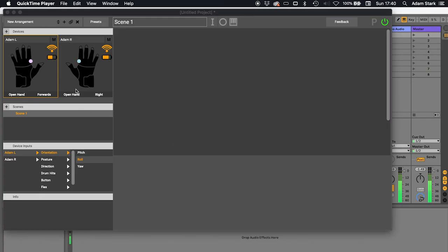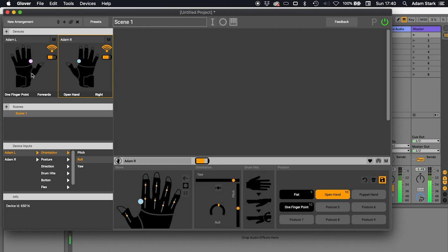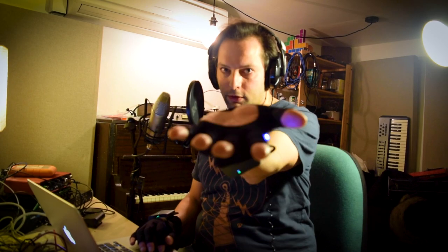I've now trained my right glove to have some postures too. I've got postures on both gloves and now we're ready to start making some music. You can see here in this part that says device inputs — we've got the two gloves and for each glove, we've got a list of all the different types of inputs it has. We've got orientation, which is pitch, roll, and yaw. We've got postures, directions (up, down, forwards, left, right, and backwards), drum hits, button presses, the individual flex sensor values, and we've got the palm tilt — the tilt of my palm in four different positions.